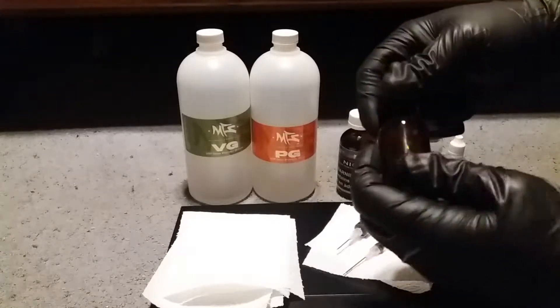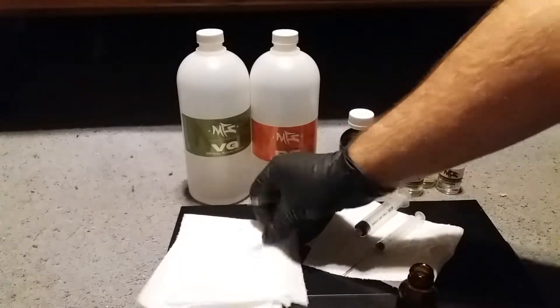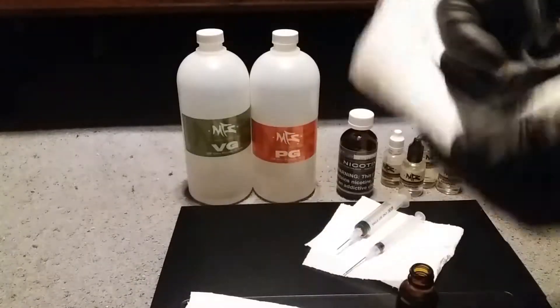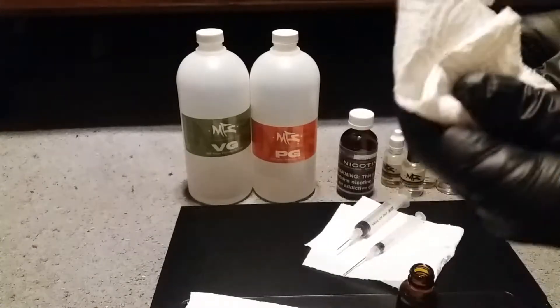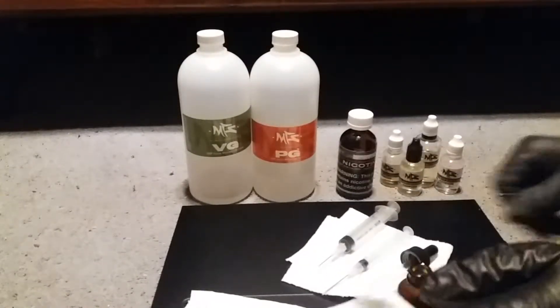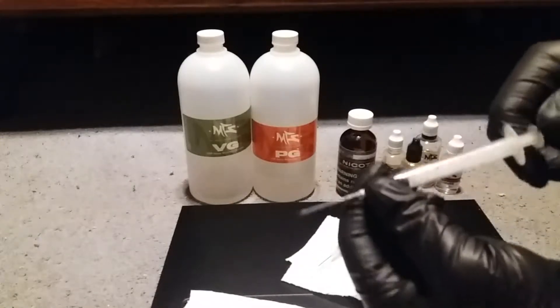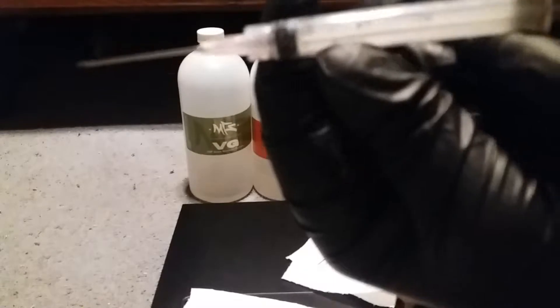We're going to start out by opening our bottle up. Just because there's a little bit of water left in there from when I cleaned it out, I'm going to go ahead and pour that off. Set that next to my hypodermic needles — these are great because they give you a better view, so you don't have to eye things.